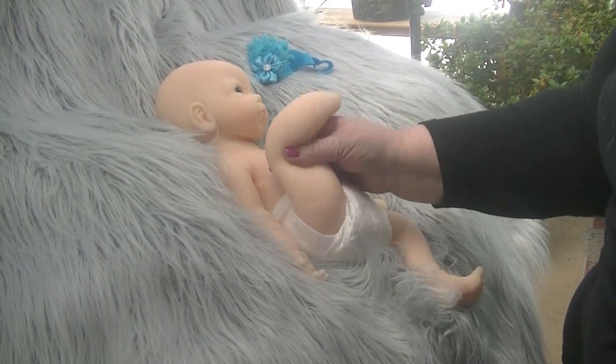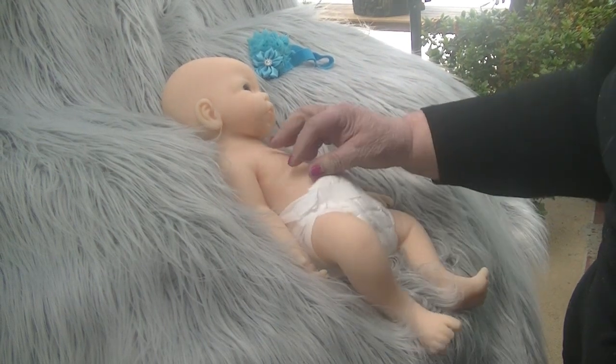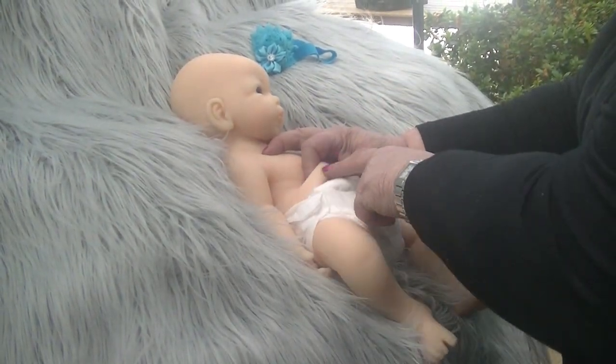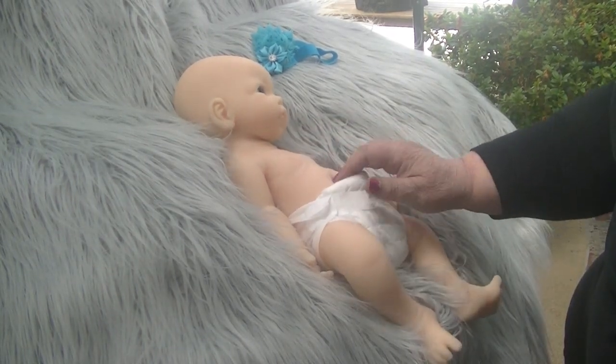Absolutely beautiful, and absolutely very, very wobbly. If you pinch this kid together, you can actually see and feel tiny, tiny wrinkles. She is gorgeous.